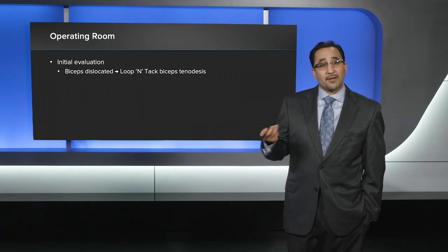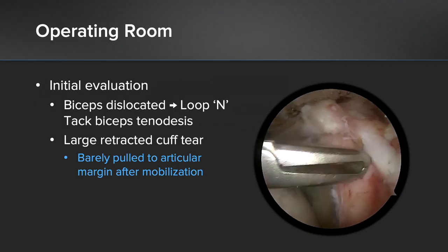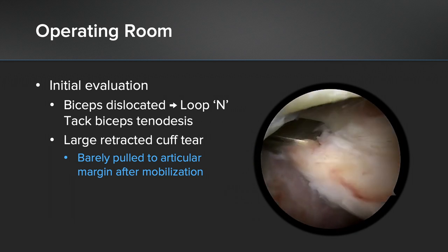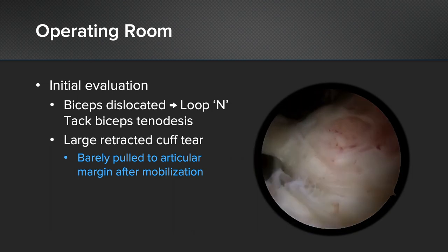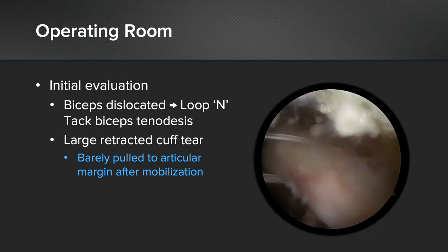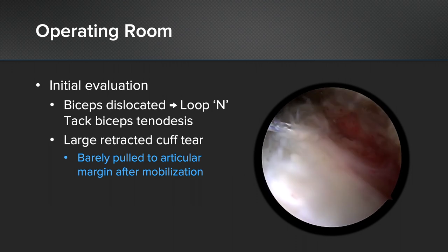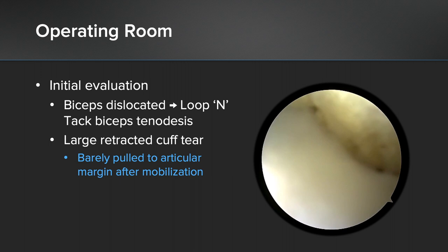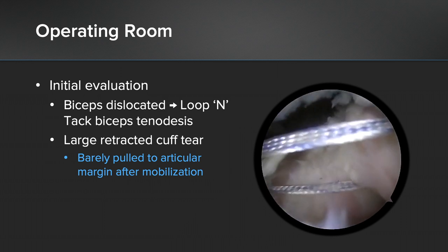When we went to the operating room and did our initial scope, we found that his biceps was indeed dislocated and a loop intact tenodesis was performed. When we evaluated his cuff, we found it to be large and retracted beyond the level of the glenoid — unfortunately, it barely pulled to the level of the articular margin after mobilization. We placed a traction stitch within the rotator cuff and used that to pull laterally with electrocautery and an elevator to try to mobilize the cuff further medially, but it still barely pulled to the level of the articular margin.